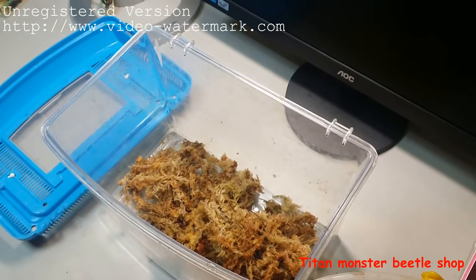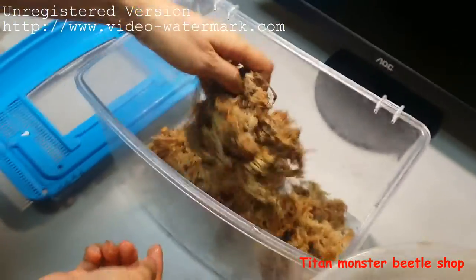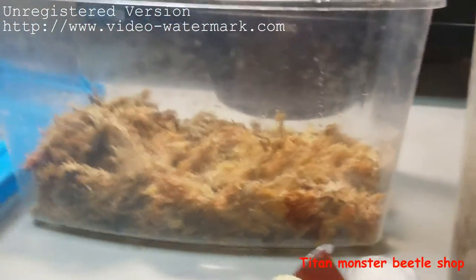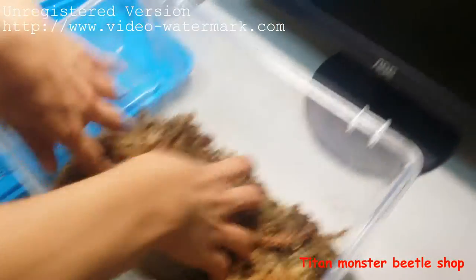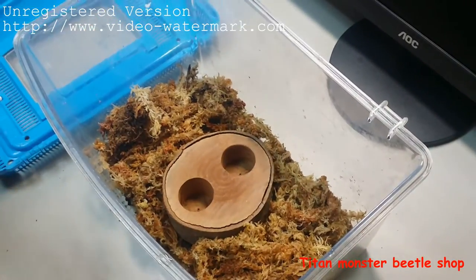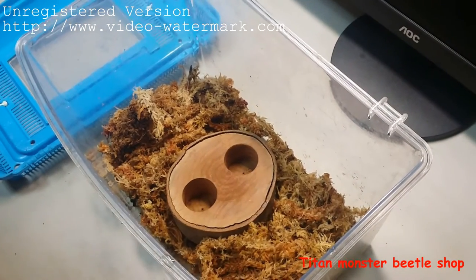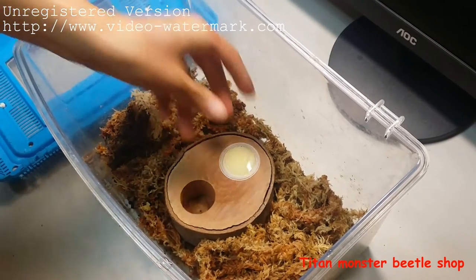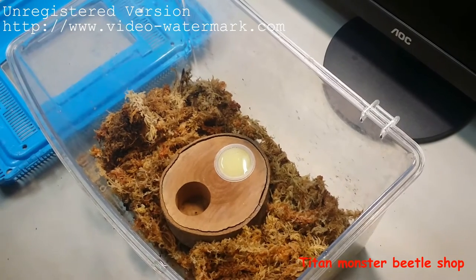At least, the moss should be at least about three centimeters high, like this one. Then you can put the jelly holder inside — this is like a table for them, so they can sit around the table and eat their jellies. Banana flavor for them, and the other one brown sugar flavor for them.